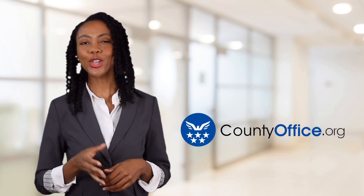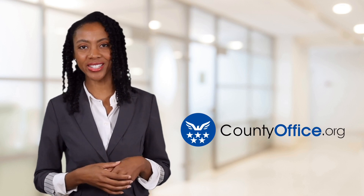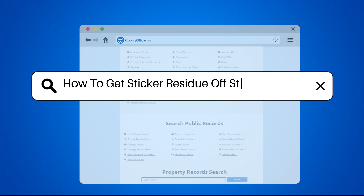Welcome to County Office, your ultimate guide to local government services and public records. Let's get started. How to get sticker residue off stainless steel.